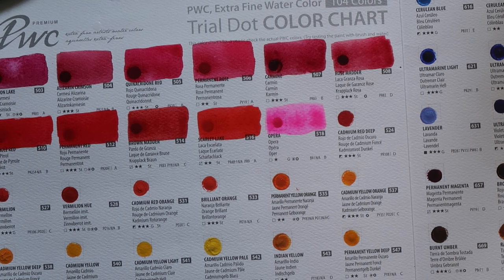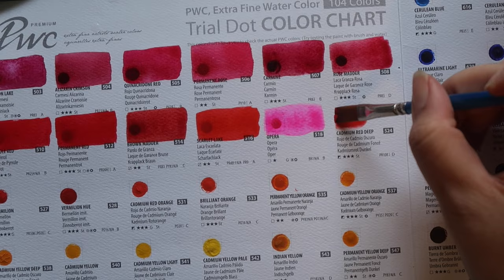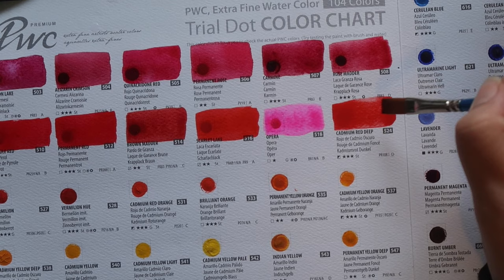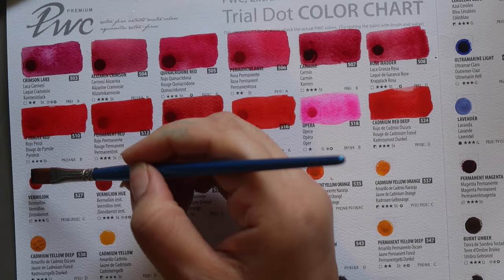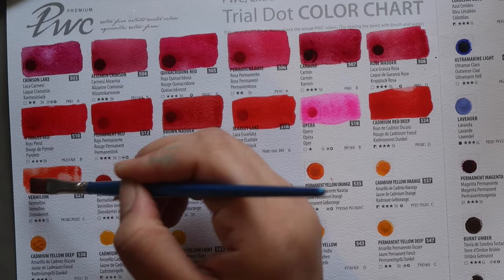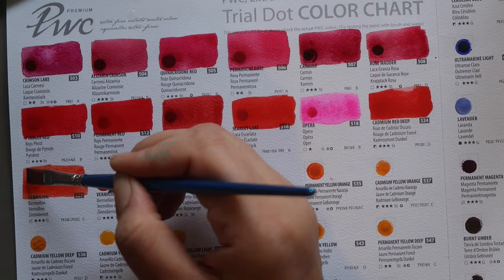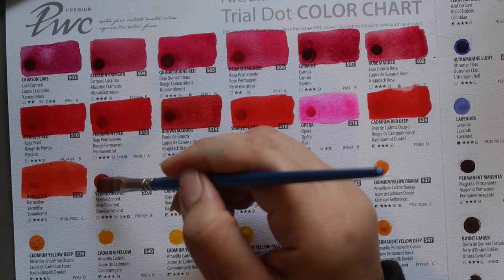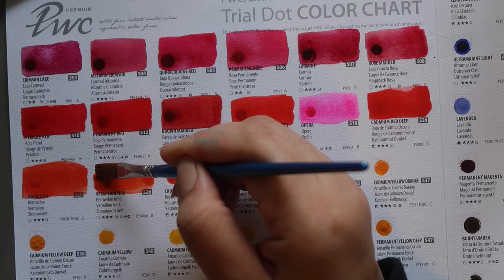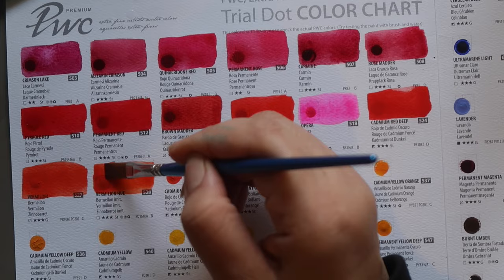Then Cadmium Red Deep — PR108, semi-opaque, three-star lightfastness and staining. Next up Vermilion, which is PR108 mixed with PO20 — so Cadmium Red mixed with Cadmium Orange. Three-star lightfastness, granulating and semi-transparent. Then Vermilion Hue, which is PO16 — Pigment Orange 16, one I don't often see. I think White Knights has had a version of this pigment. Three-star lightfastness, transparent and staining.